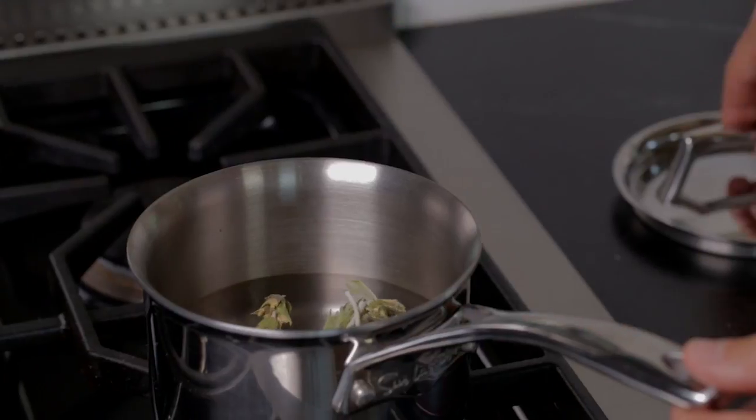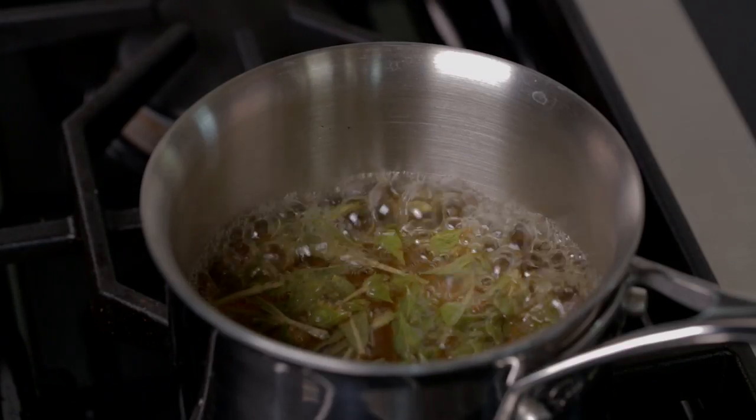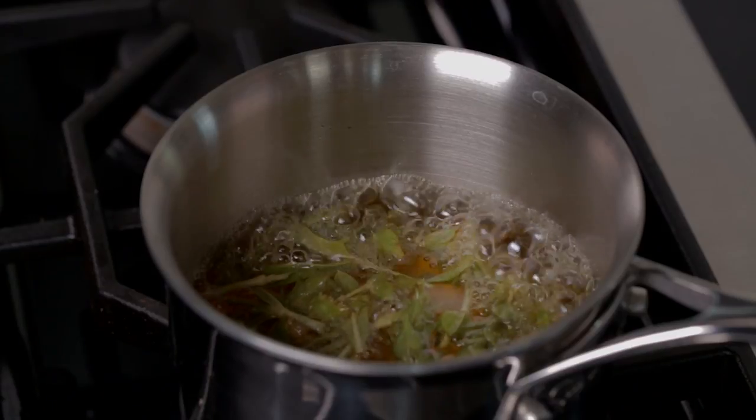Simply add a small handful of herbs, cover it, and allow it to boil. Let it boil for about three to five minutes, depending on how strong you like it.